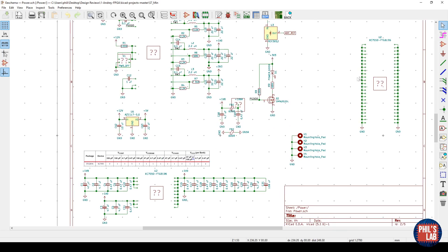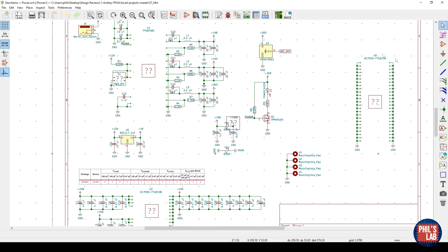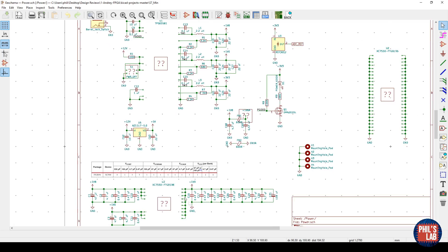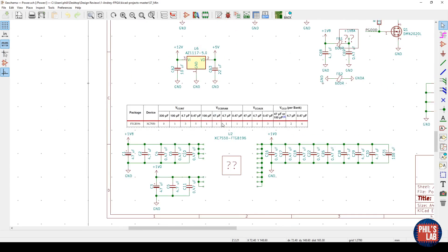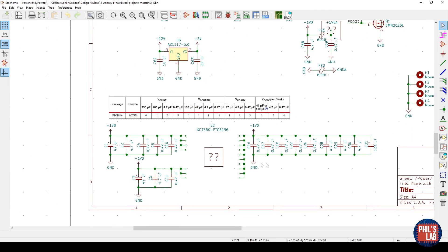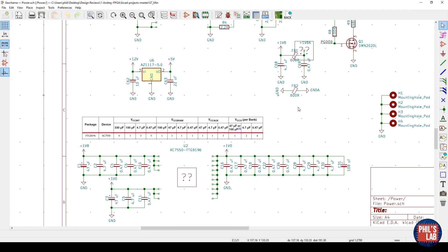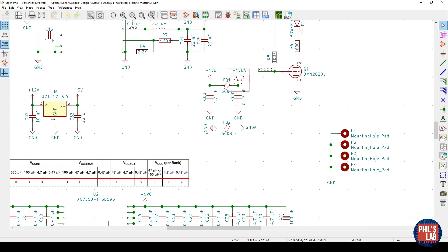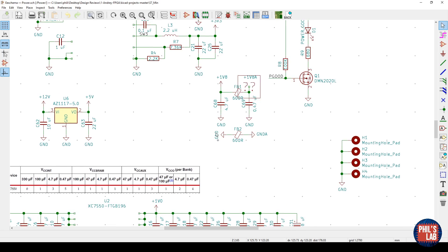I don't have Andrew's libraries installed, so keep in mind the symbols won't display correctly. In the power section we have some sort of regulator, and the various power pins from the Xilinx Spartan S50 are hooked up. Andre has helpfully included notes about required decoupling capacitors per bank for this 196-ball BGA package. What I don't like is having to turn my head to read the text — there's enough space on the schematic page to keep all text horizontal. Also, ground symbols not pointing down is not a good idea; positive power should point up, ground points down.